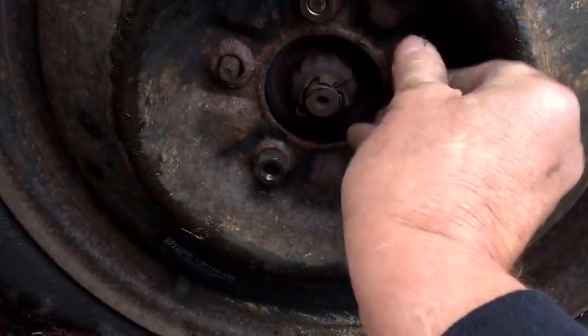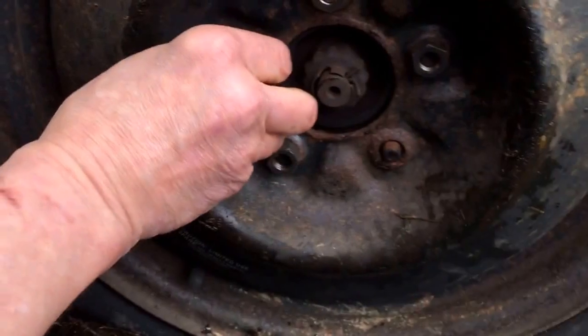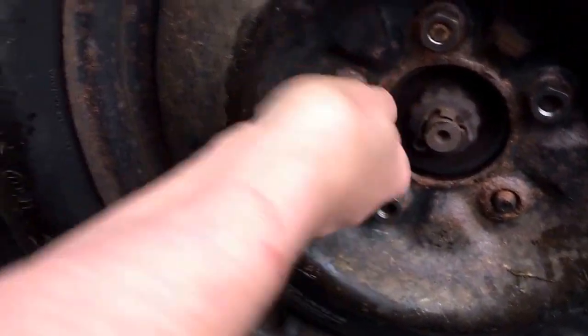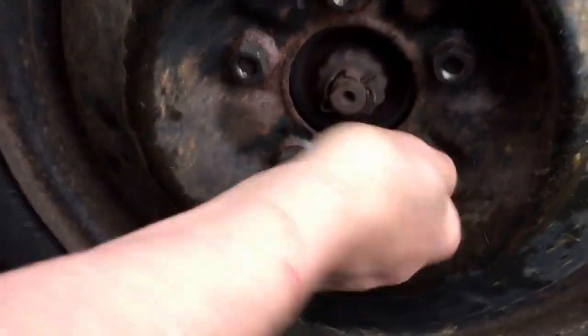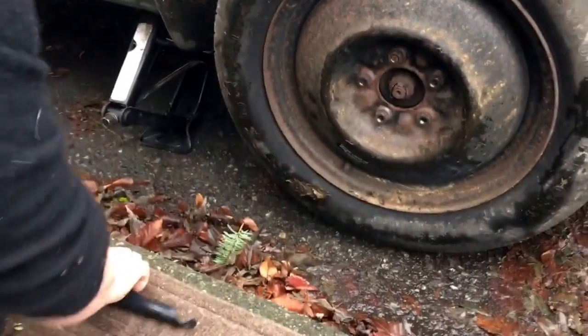The family that changes tires together, you know. Okay, where's the fourth one? So you put those all on finger tight, and then you have to use the wrench again.